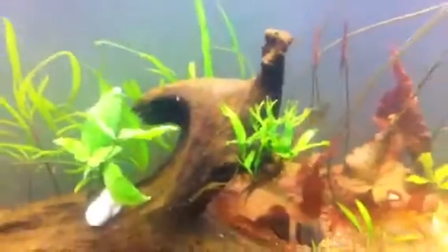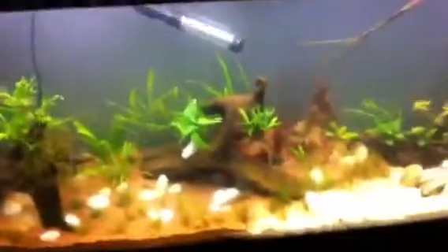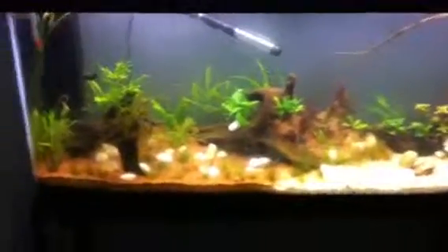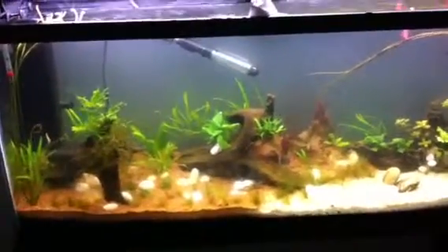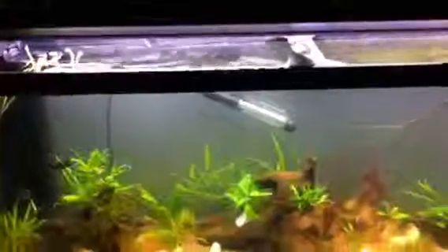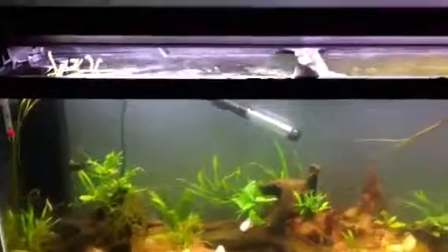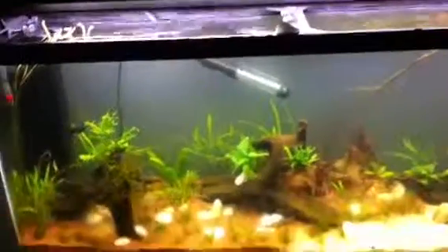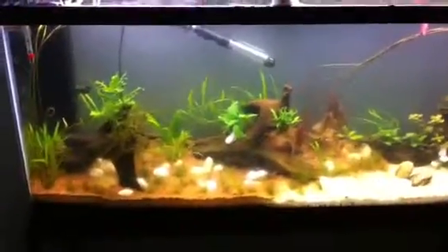That's the update on my 55 gallon. I'll probably move the gold gourami later on this week — I'm not sure if she's actually going to eat the ghost shrimp, which is what I'm afraid of. I gotta do some research. Anyway, thanks for watching guys. I'll do a shout-out in the next video — I have a few new subscribers from last week, Rhema's one of them, what's up. Hope you guys enjoyed the tank — any questions or comments, let me know. Talk to you guys later.